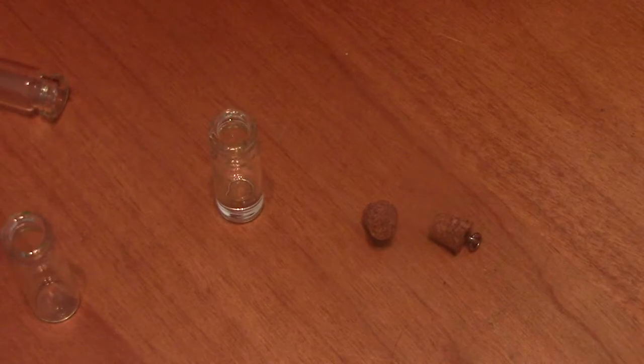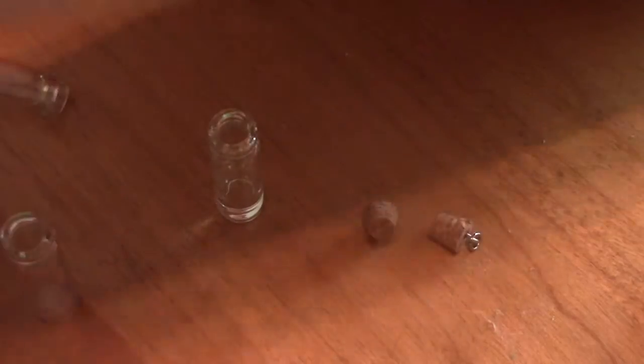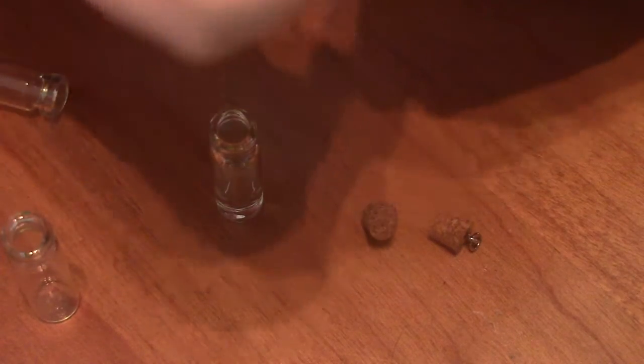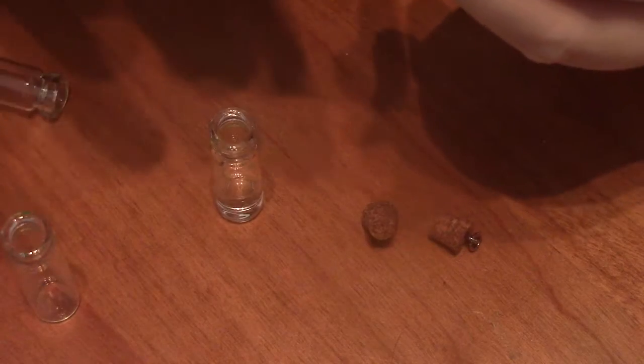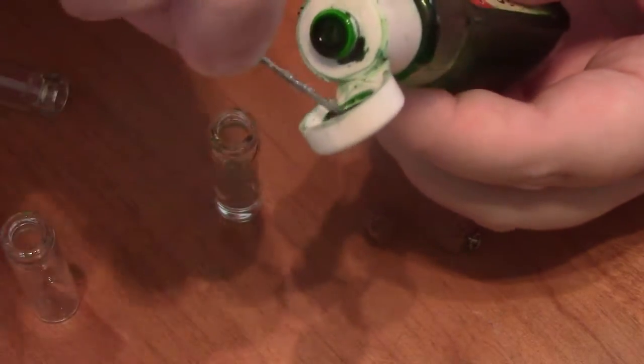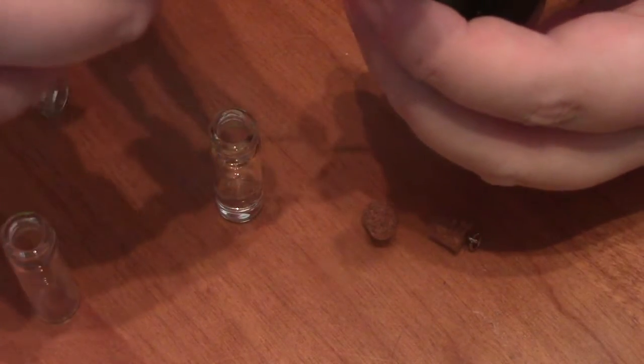And I'm going to take some food color. This stuff's great for this kind of stuff. I hope I don't turn my whole finger green, but I'm just grabbing some out of the top of the lid here. It's probably not very much.